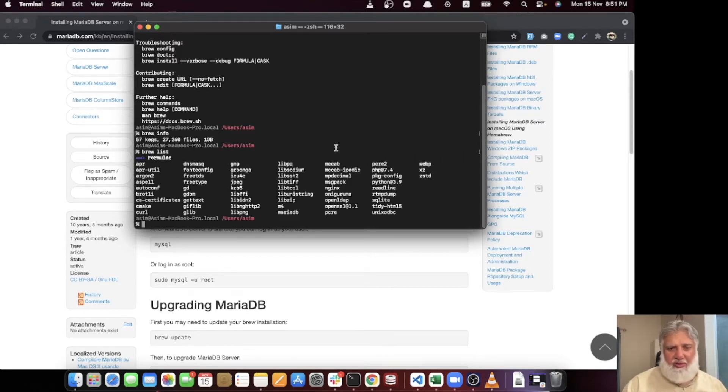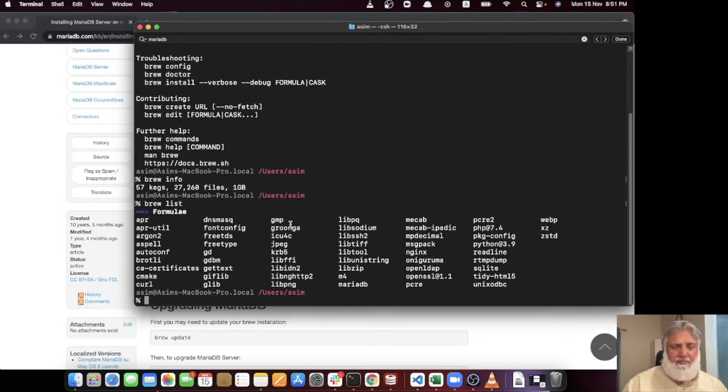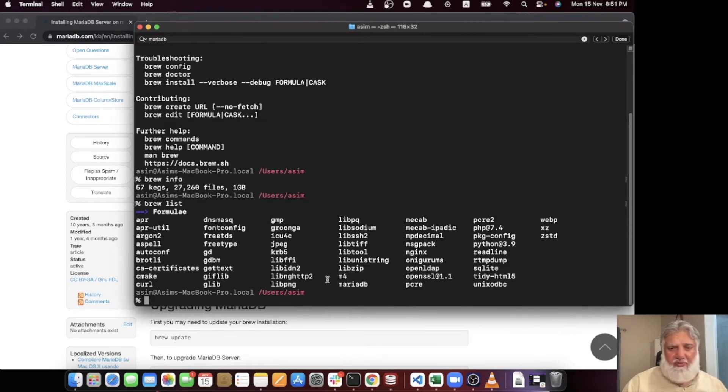The reason I am not installing MySQL is that MySQL is not ARM-native yet. MySQL version 5.7 is not ARM-based, so that's why I'm installing MariaDB instead. It is quite similar to MySQL, so you don't have to worry about any major differences.